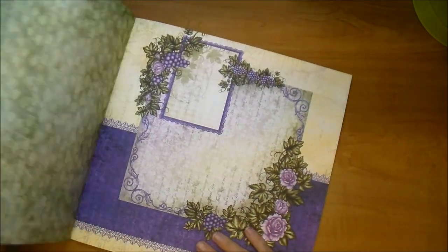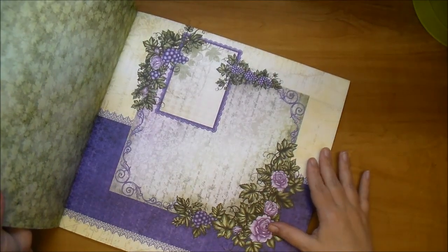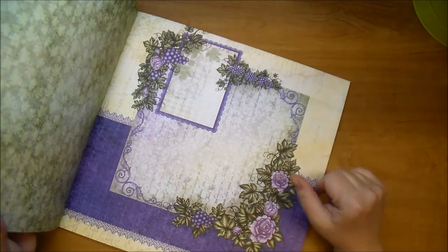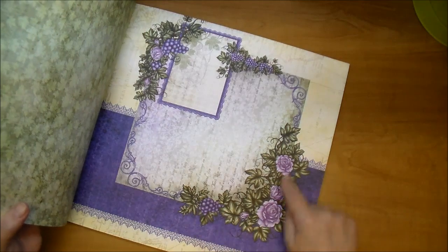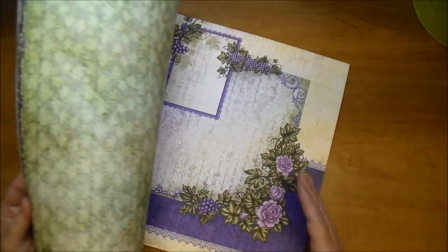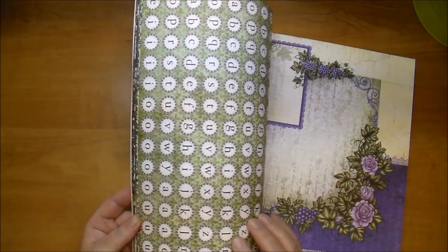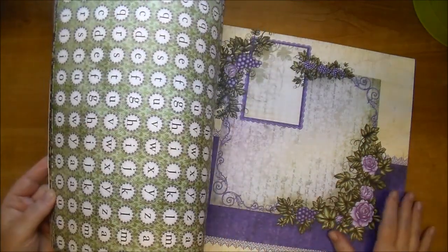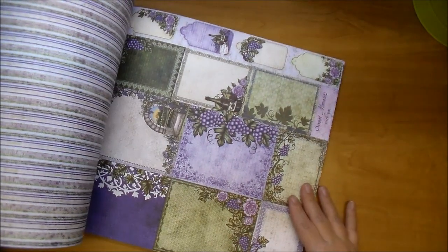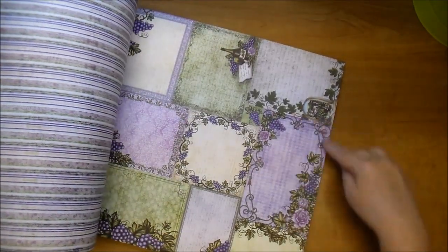These 6x6 pieces can be used if you like simplicity in your scrapbook albums — you can simply add a photo and maybe a little bit of journaling and your page is done. If you'd like to do more, you could fussy cut these out, pop them up, and add different embellishments. It's completely up to you. On the back of this page they have the alphabet, which would be great if you used a half-inch circle punch. There are also more cut-aparts and little tags in all different sizes.